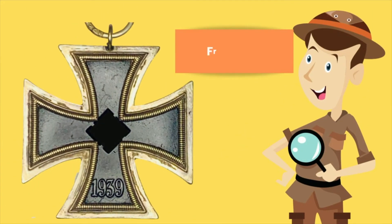For this episode, as mentioned earlier, we are going to present the beautiful Iron Cross Second Class by Franz Petzl.